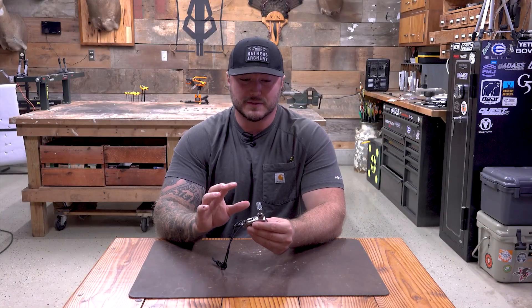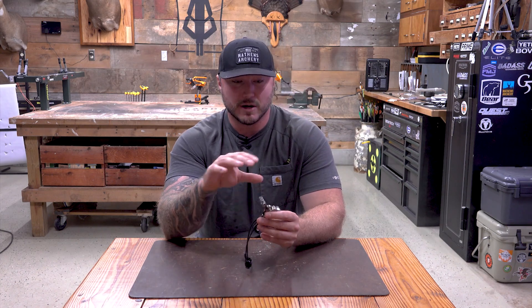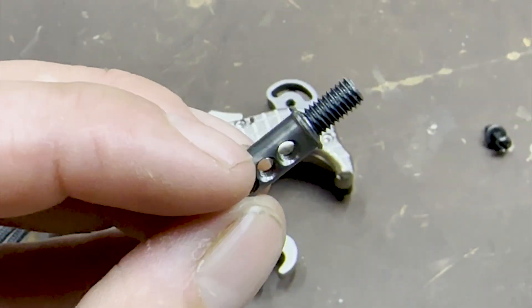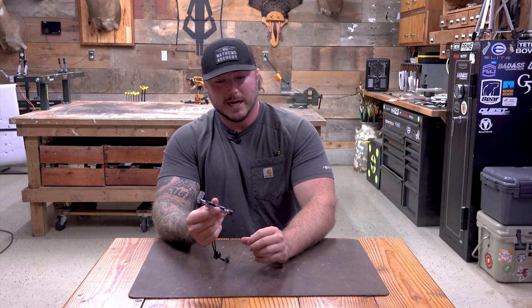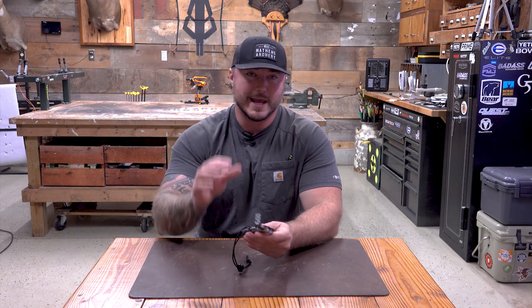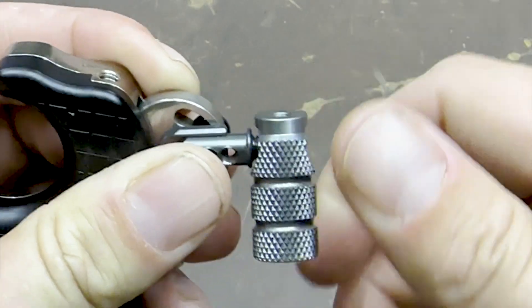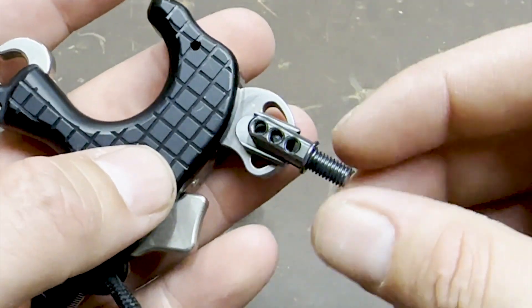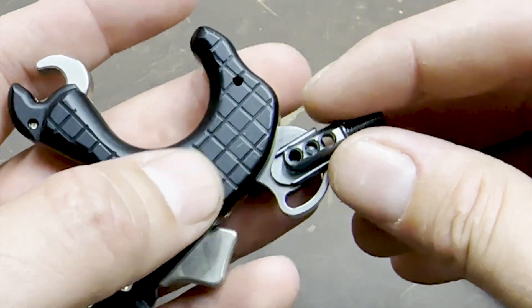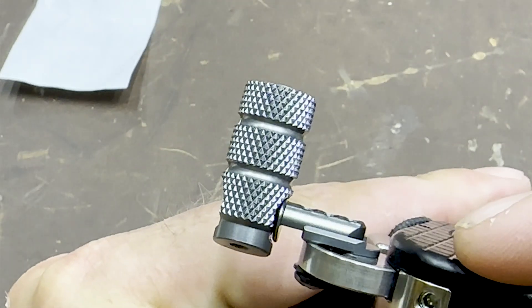One of the first things I noticed that they changed from the Blade to the Pro Flex is the thumb barrel adjustments. You have an extra piece on there which allows you to get a little bit more length to your thumb barrel. So this one release will truly cater to a lot of different hunters with different hand sizes. You have the adjustability of the thumb barrel — which most of them do — and then you have that length, and obviously it swivels back and forward. So you have all of the same adjustability capabilities that most of these really high dollar releases are going to get you.